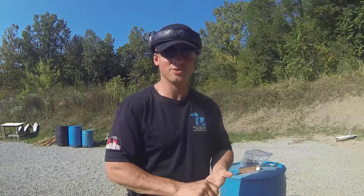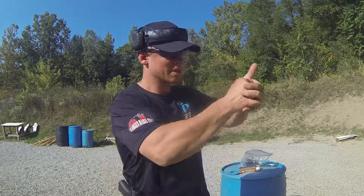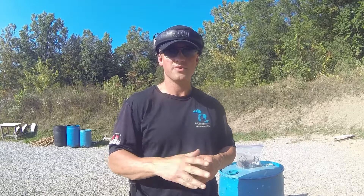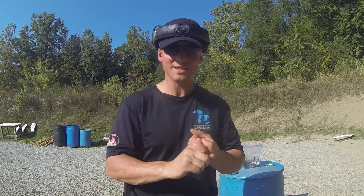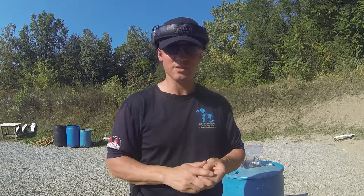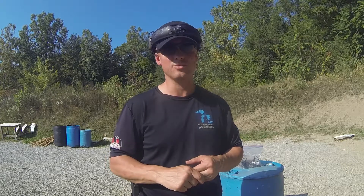I've been through quite a few classes where they teach this thing — on target, on trigger — meaning if your gun is on a target, your finger should be on the trigger. I just really don't agree with that. If you are a law enforcement officer or CPL holder, or a citizen who just has a gun in your house for self-defense, please be guided by your department's policies or your state and local laws, not by what I'm saying, because where I live may be different than where you live.